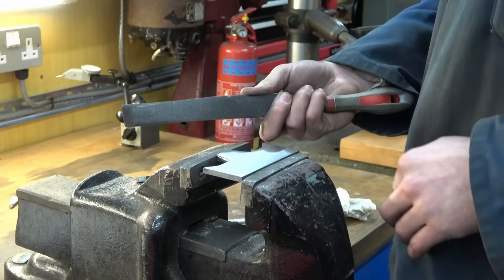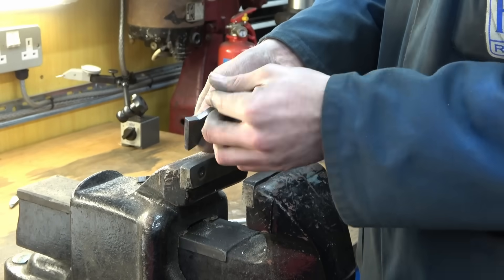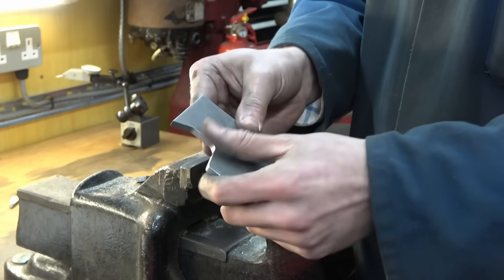Emery cloth on the back of a file just to give the surface a bit of a clean-up. That concludes work on this piece — all the profile milling and the edges are sorted out.